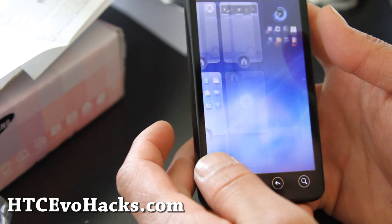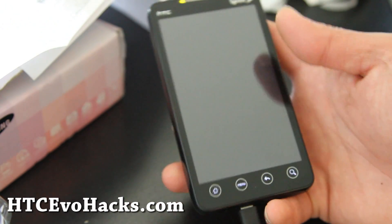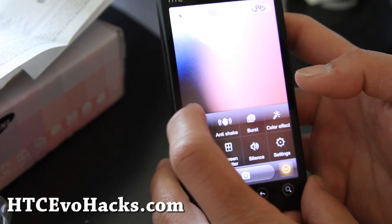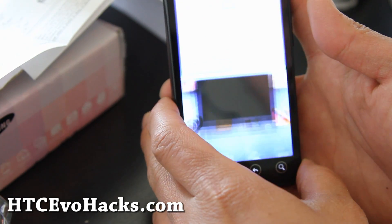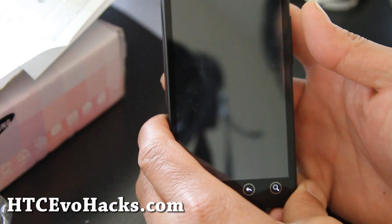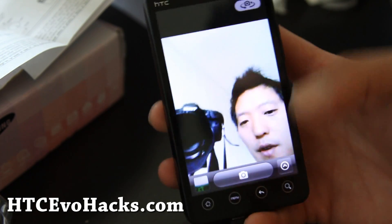It's a fast ROM, it's a complete ROM. Let's check out the camera real quick. Let me switch over to the front camera. So the front camera doesn't work — it's getting force closed. That's the only bad part. Actually, you restart it and it works.